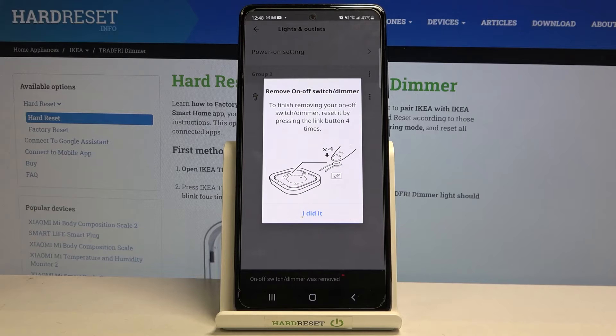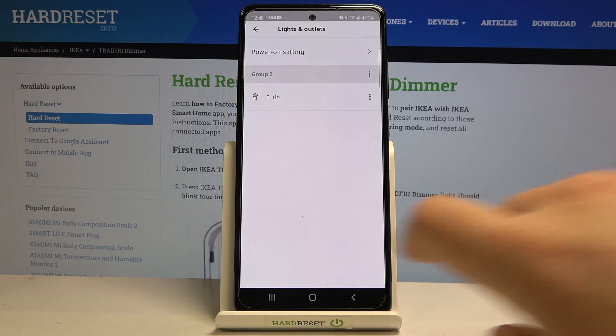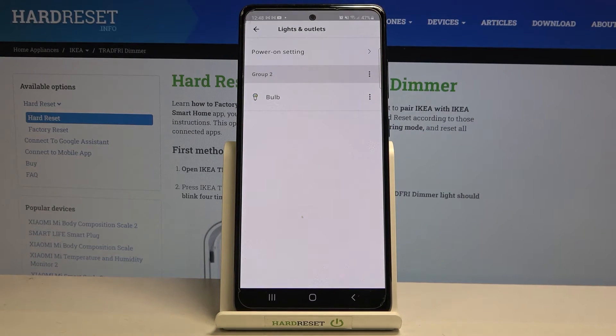Confirm, and press the reset button on the device four times to reset it, then tap 'I did it.' The device is now completely deleted from the IKARA Smart Home app.